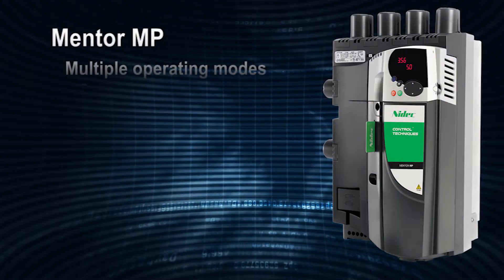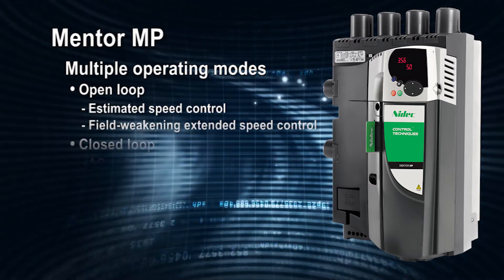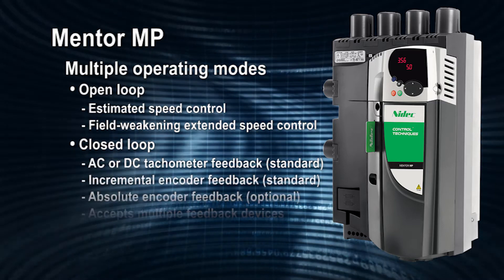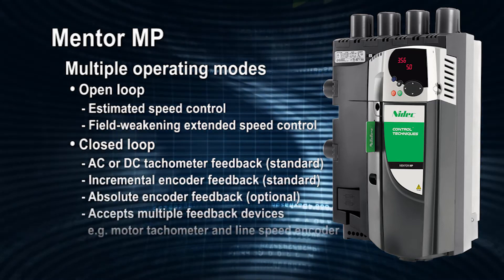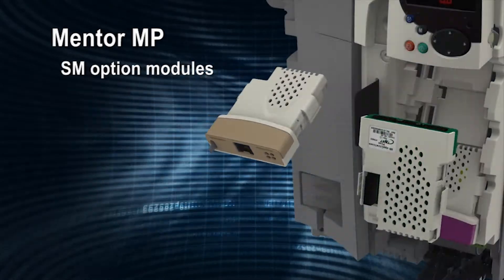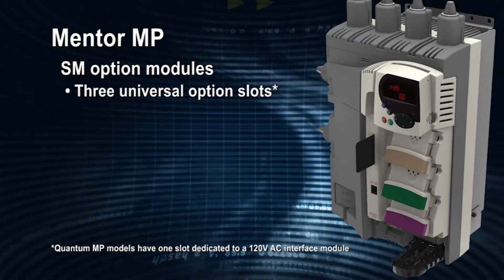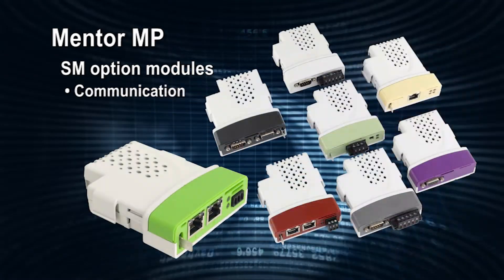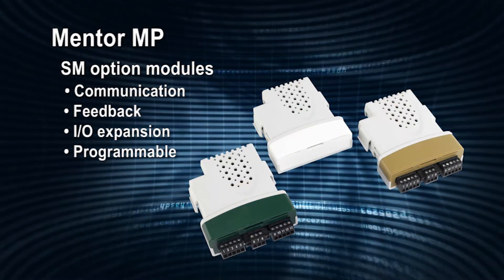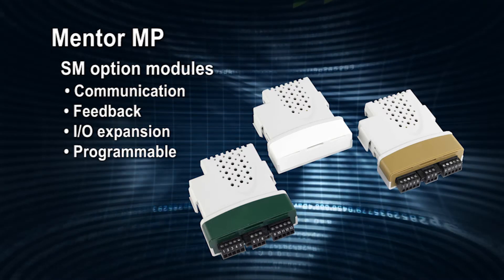These state-of-the-art DC controllers can operate in multiple modes, from open-loop estimated speed control to closed-loop control using AC or DC tachometer feedback, as well as incremental and absolute encoder feedback for higher accuracy and position control. Each drive has three universal option slots that can be populated with a wide combination of communication, feedback, IO expansion, and programmable SM option modules that can be added at any time during the lifecycle of the project.